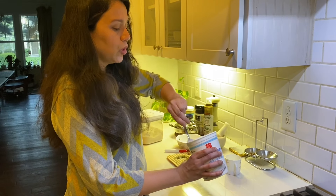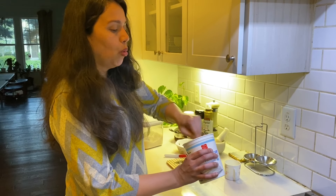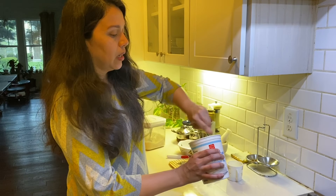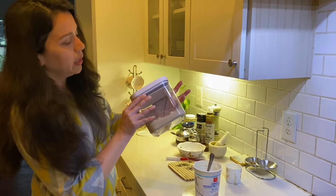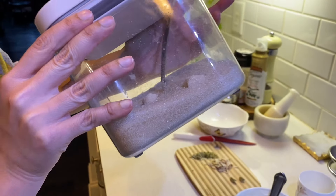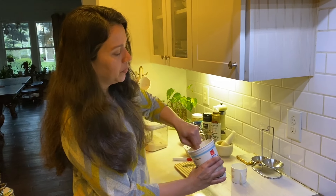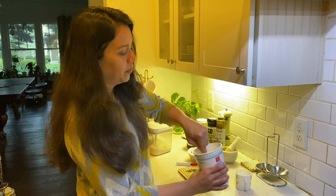If you prefer less sweetness, you can add 4 teaspoons of sugar instead. Mix it well for about 1 minute so that the sugar fully dissolves. Keep mixing until it is completely smooth.